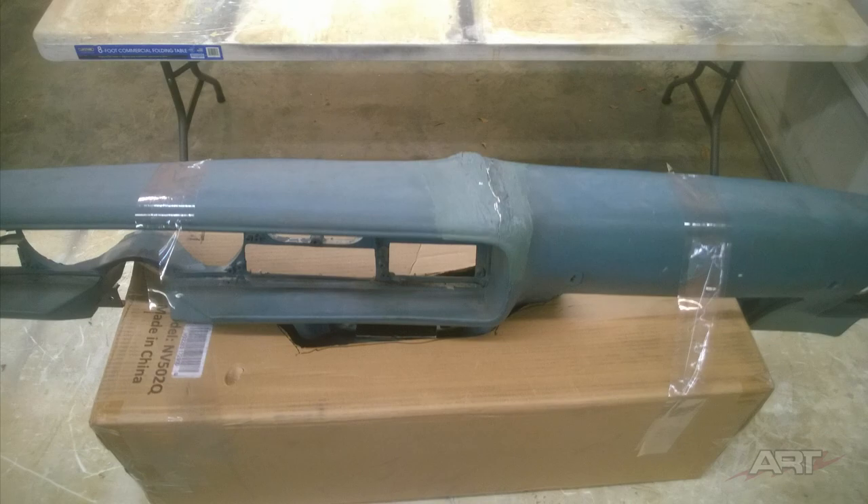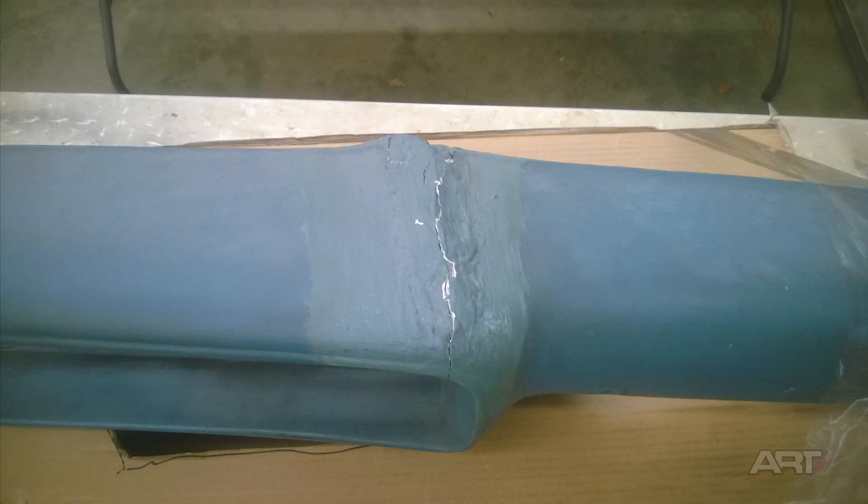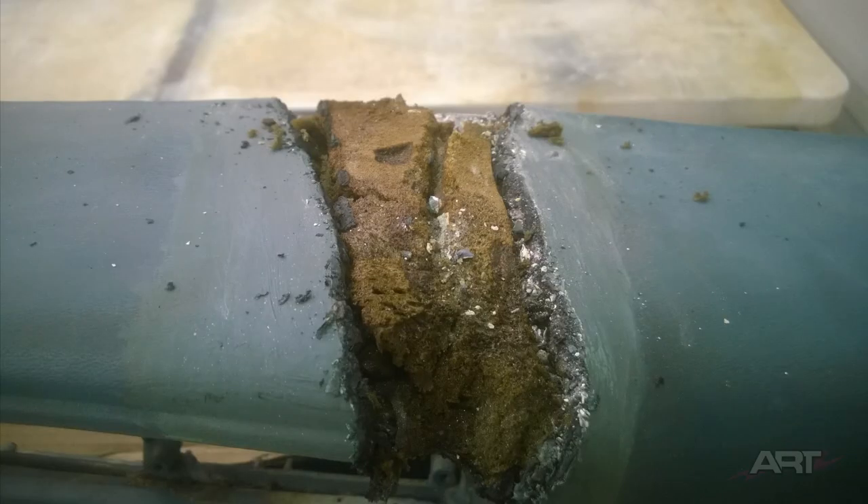I've set the dash down into this box, just trying to give myself a little bit of stability here. It looks like the owner has tried to use drywall compound to fill this in, so we'll have our work cut out for us. To cut it out, I've decided to use the hot tip of my plastic welder. Then all this dry, crumbly foam will have to be dug out.